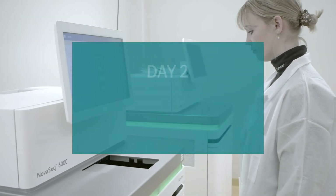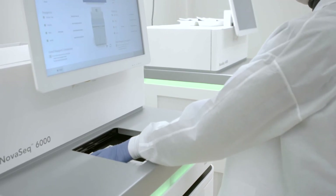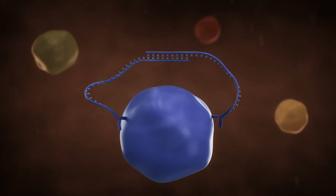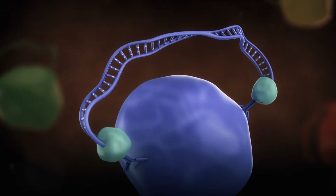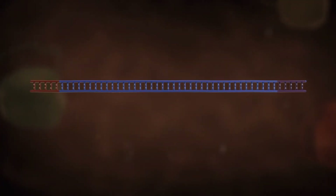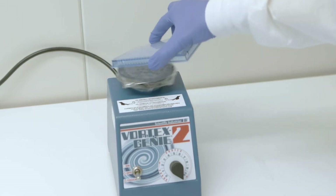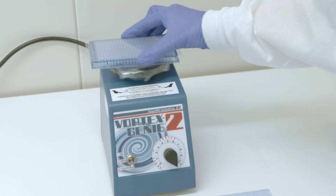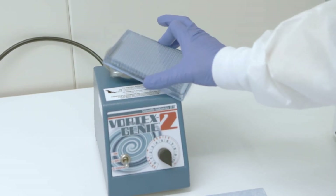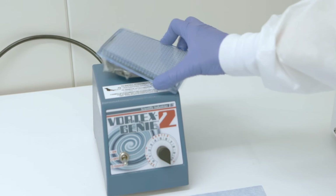On day 2, samples undergo the second part of the proximity extension assay as well as next-generation sequencing, which are performed in the post-PCR room. The second part of the proximity extension assay involves the extension of DNA tags attached to the antibodies through a pre-amplification step, thereby converting protein information into DNA information. Sample indexes will then be added to the resulting DNA libraries through a second round of amplification, followed by library purification and quality control for sequencing on the Illumina NovaSeq. All samples, plates, and reagents except for enzymes must be vortexed thoroughly and spun down before use, or after the addition of any reagent, sample, or mix.